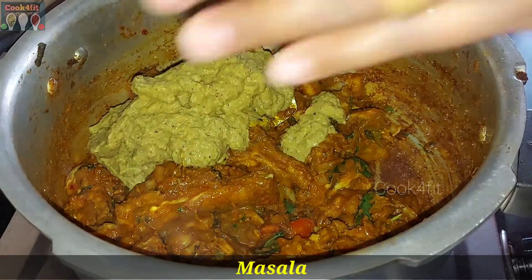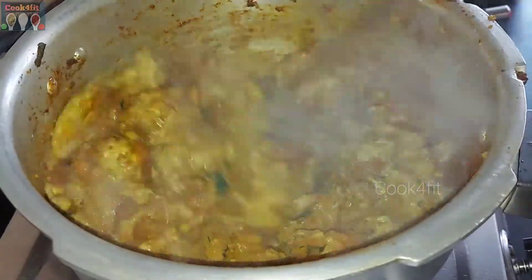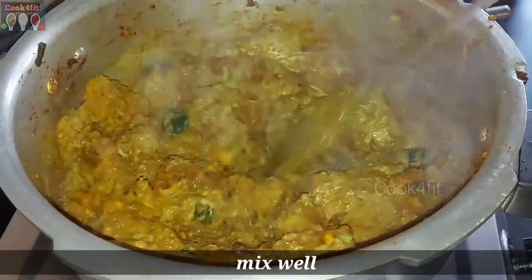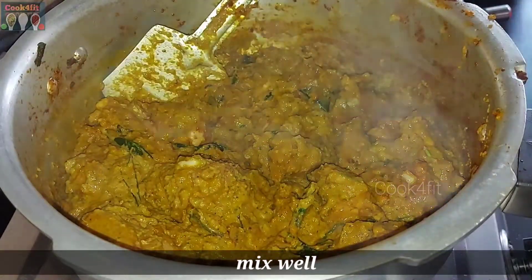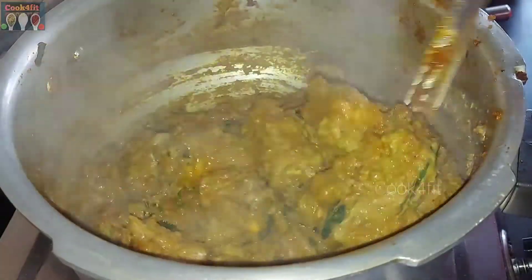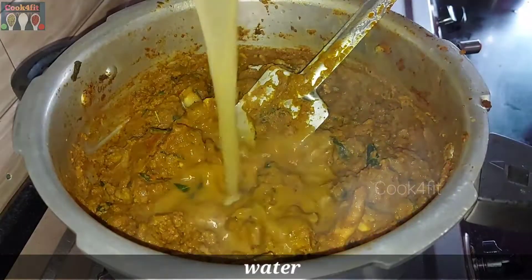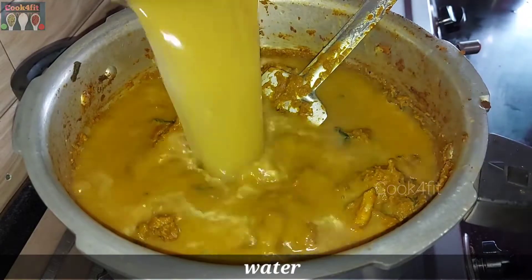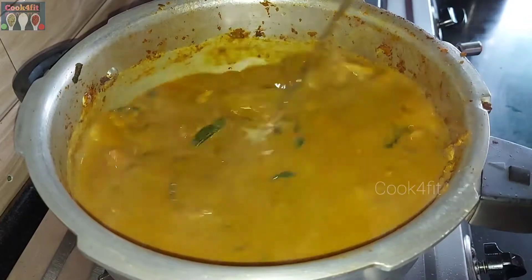Grind it into the sauce. Mix it in a little bit.